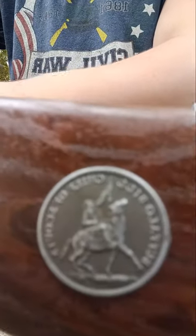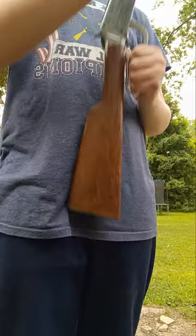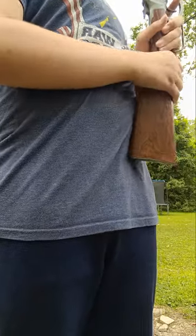It even has a little charm here — I hope you guys can read that. And today we're going to be testing to see how good this BB gun is. This BB gun was produced not too long ago, around the 60s.